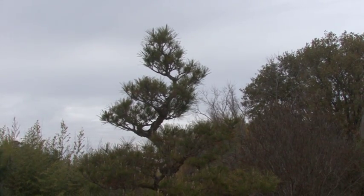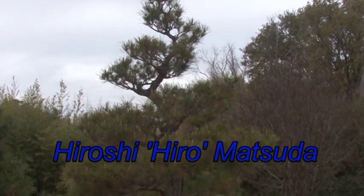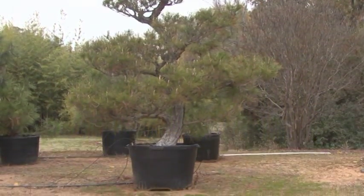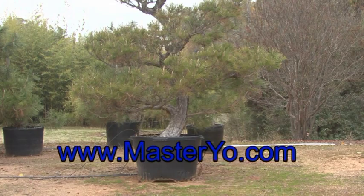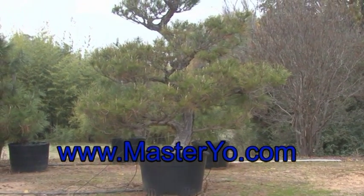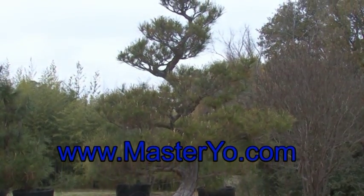Okay, so this is Hiro Matsuda saying goodbye. I hope you got a little bit out of this short chapter. If you have any other ideas, you might email me. Please keep checking my website, MasterYo.com, for more interesting subjects.